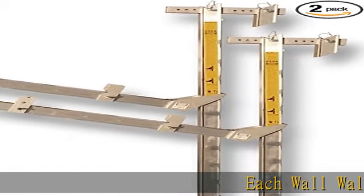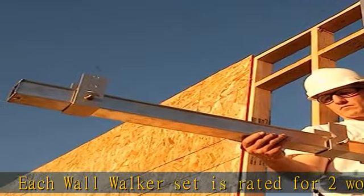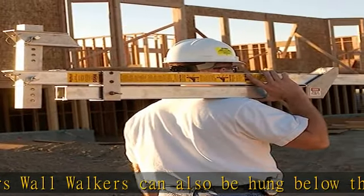Each wall walker set is rated for two workers. Wall walkers can also be hung below the top plate using the mid-wall bracket accessory, part number MWB6. Wall walkers can be hung over 4-8 walls with the included slider tube, and up to 14 walls with the long slider tube accessory, part number ST0314.